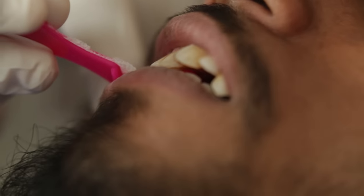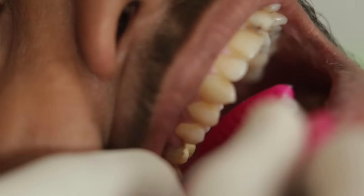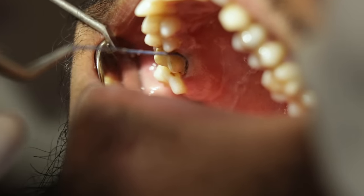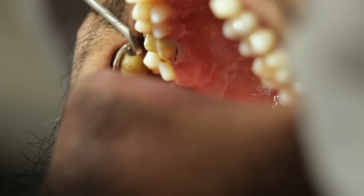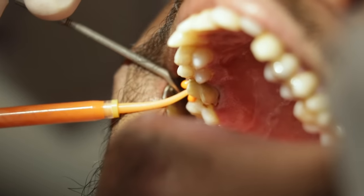The next step is to try the tray into the patient's mouth. I will have the patient bite with the tray in his mouth just to make sure that he is biting correctly with the tray. I have already placed two cords around my preparation. I will now remove the top cord and start injecting the light body around the preparation while my assistant loads the heavy body on the triple tray.